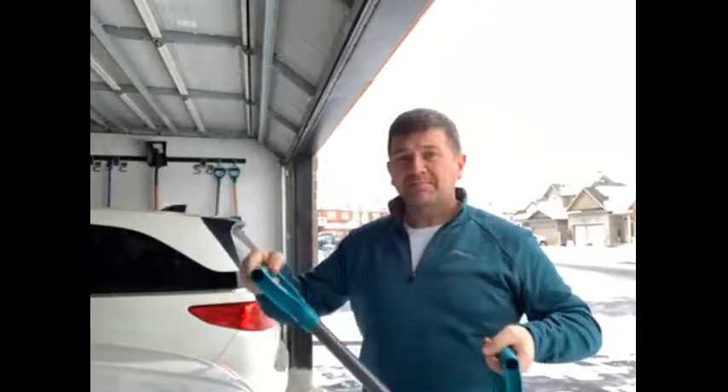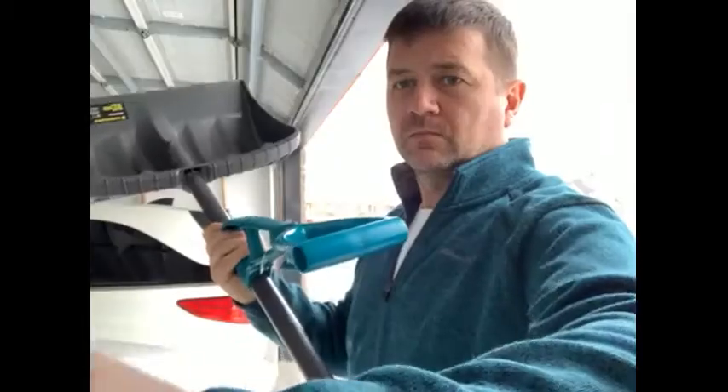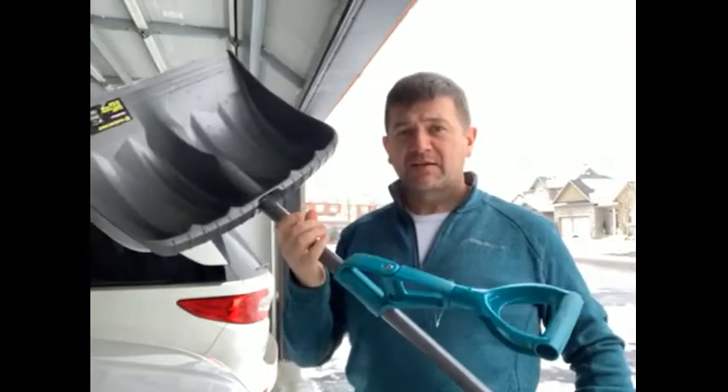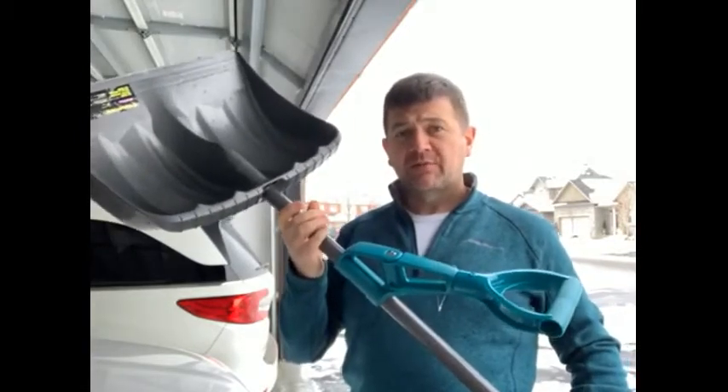Makes it really easy and I've tested it on lots of snow. Thanks. I would recommend this snow shovel to any family or friend. It's probably one of the best ones I've used to date.